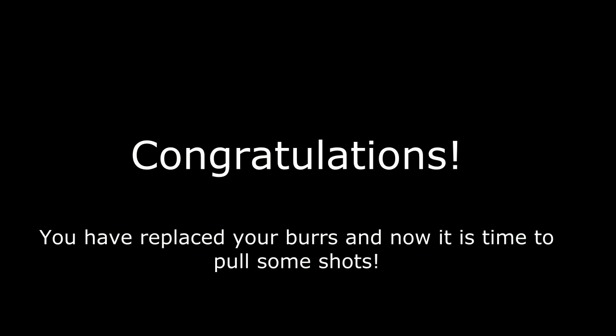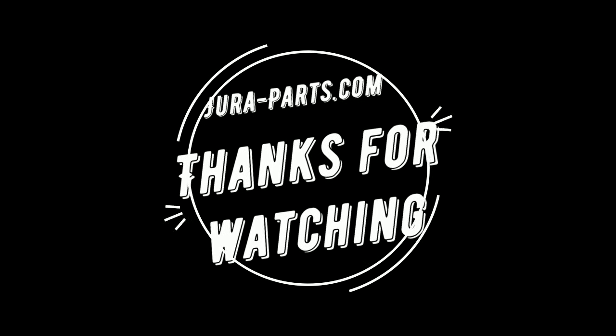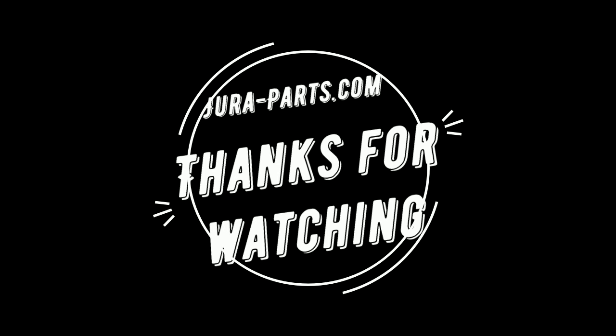Congratulations, you have completed one of the more difficult repairs on your Jura coffee machine. If you can tackle this, you can pretty much tackle anything else within the machine. Although you're not done from here — you need to calibrate based on elevation, humidity level, and how you like your coffee, whether dark or light. Remember, this is just the starting point.